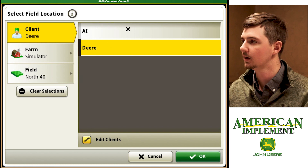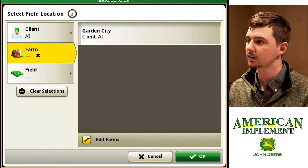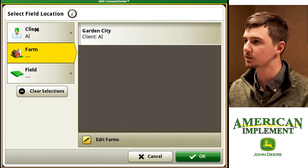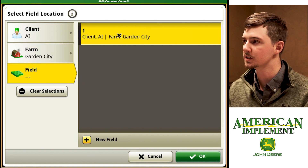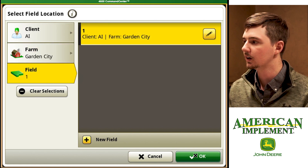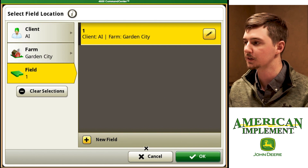We're going to start up here at our client. As you can see, we select our client and it automatically defaults to the next step. So we clicked on client as AI, then we're going to click on our farm Garden City and Field One. If we hit cancel it's going to redirect us back to the previous field, so we want to make sure and hit OK.